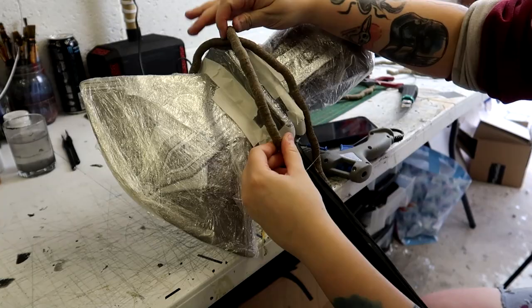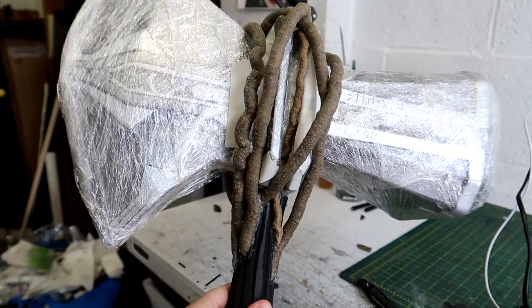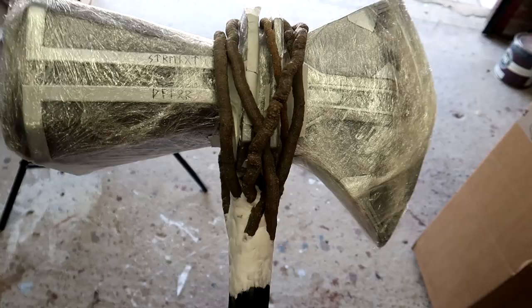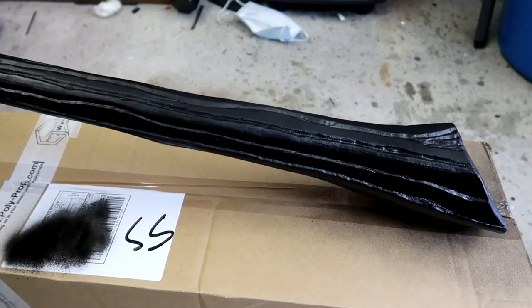To add the vines that Stormbreaker has, I use reptile vines made for reptile cages — they work so well. I wrap the vines around how I want them, cut them to shape, and glue them in place with hot glue. To make them blend into the handle and look like they're growing out of the branch, I use some foam clay to hide and blend them into the base. This got left to set for 24 hours, then the foam was sealed again with Hex Flex and Seal Prime.